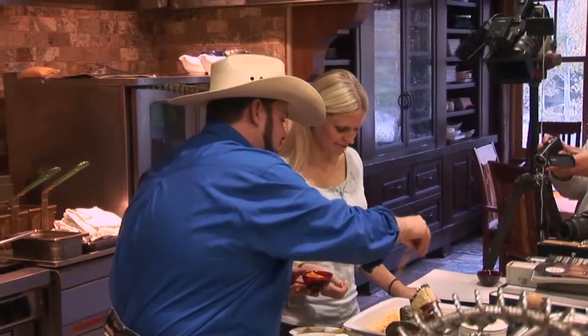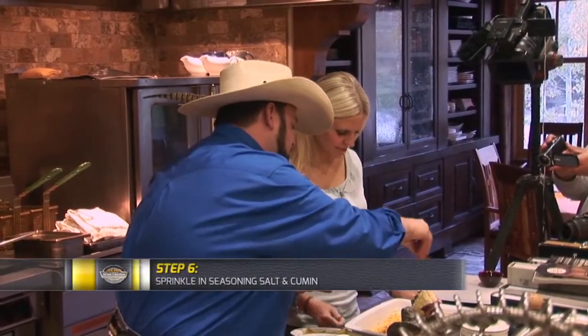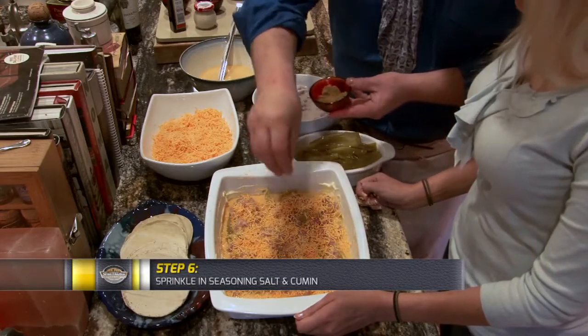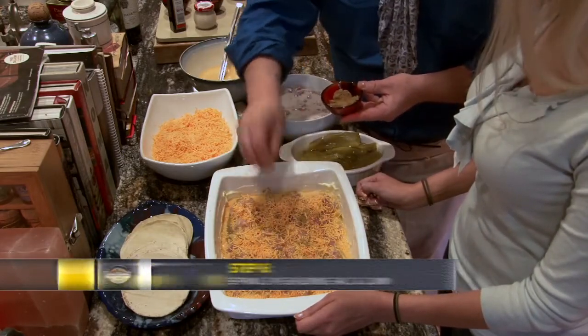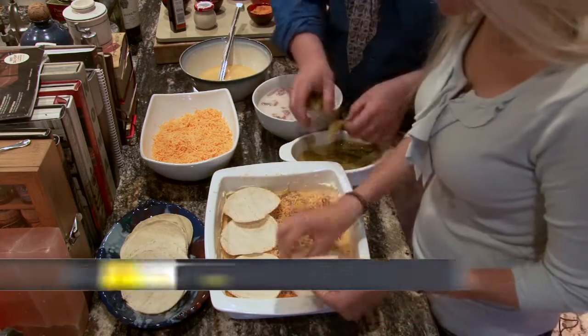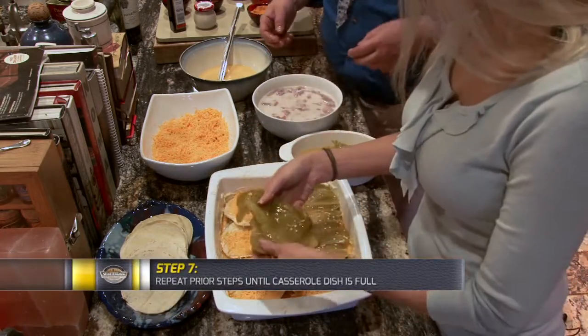Then we've got some Lawry seasoning salt — just like that. This is cumin; cumin tastes like Mexican food. Put that in there. Go another layer — you just want to build it just like that.